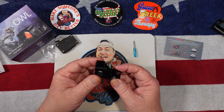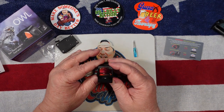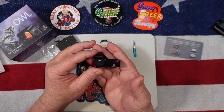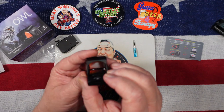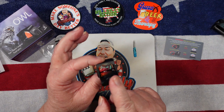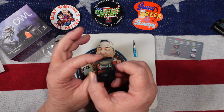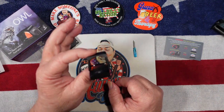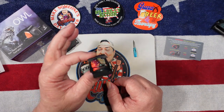It is a 3 MOA red dot, 1x24 millimeter. It does have a shake awake — after four minutes of no motion it goes to sleep. But if you literally turn the dot off, that eliminates the shake awake, so you have to have it turned on for the shake awake to work. After four minutes of no movement it will go off. I kind of like having both options.